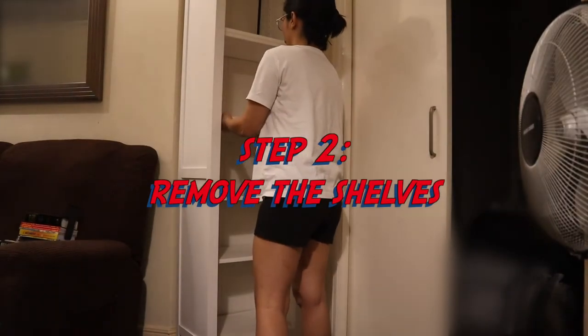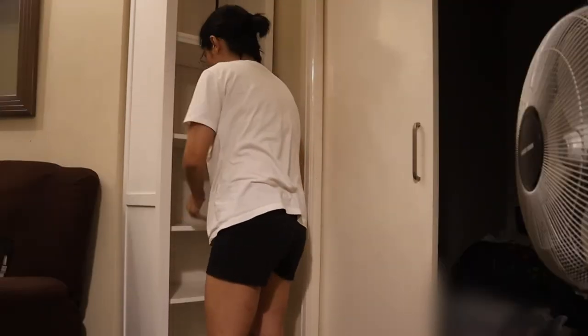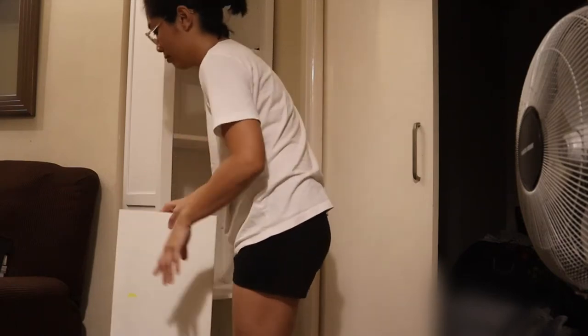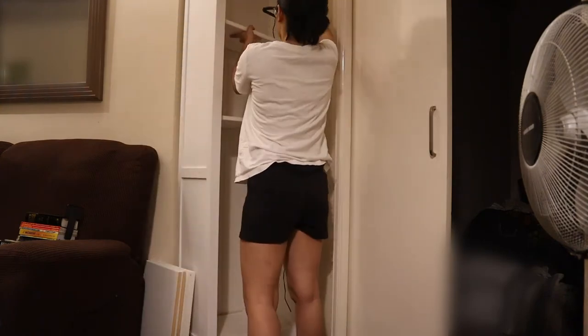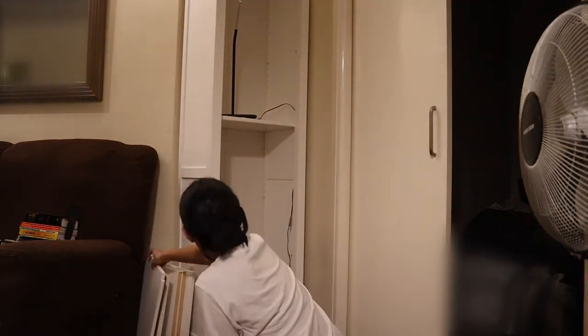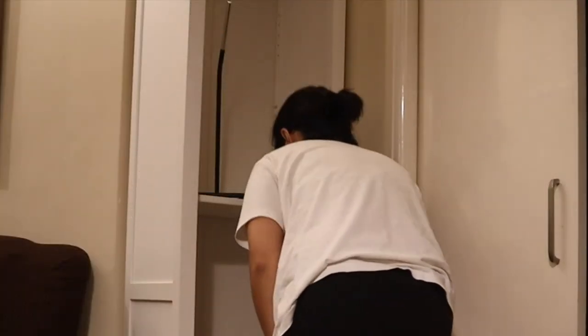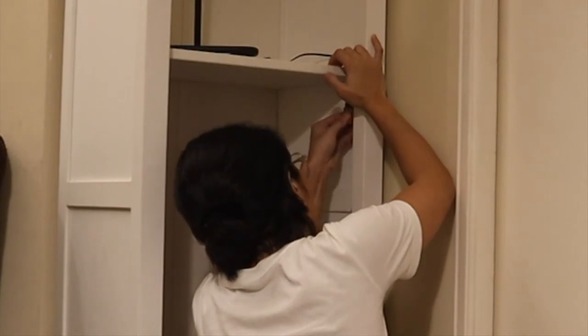Step two is to remove the shelves. My main purpose for doing this was so I could stick the LED strip all the way around without having to slide it in between the shelf and the bookcase. If you're familiar with this Ikea bookshelf, you'd know that the middle one doesn't easily come off because it works as a stiffener and adds to the support and frame of the entire thing.